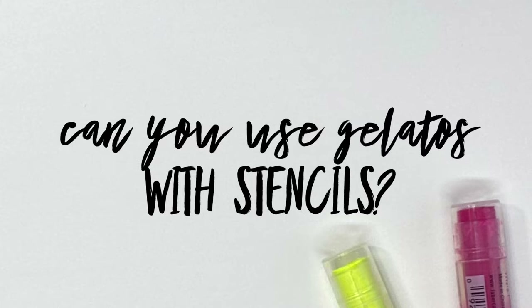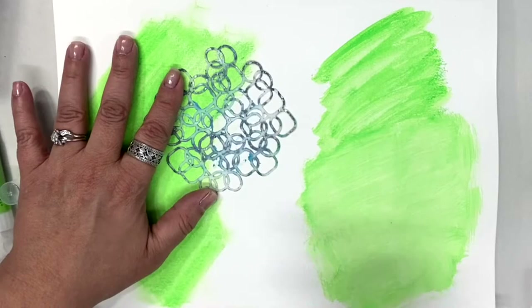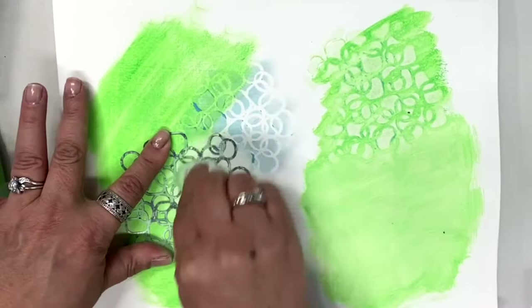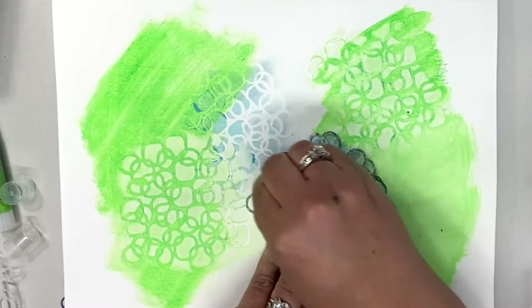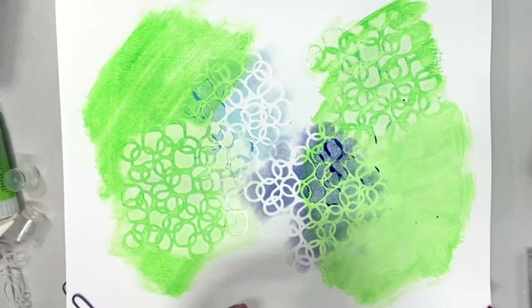Can you use gelatos with stencils? Absolutely — not only can you use gelatos with stencils but there are several ways to do this. You can draw right on top of the stencil and blend it in with a soft sponge like I'm doing here. You can also lift the color with a baby wipe — we have that color down and we can go right on top with the baby wipe and just lift that color, and we can change the color too.